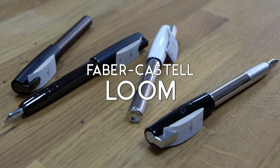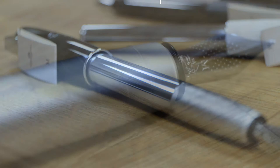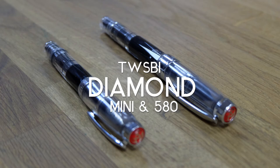The Faber-Castell Loom is a sophisticated and stylish pen available in a choice of classic colors. Build quality is good and the writing experience is smooth and reliable.